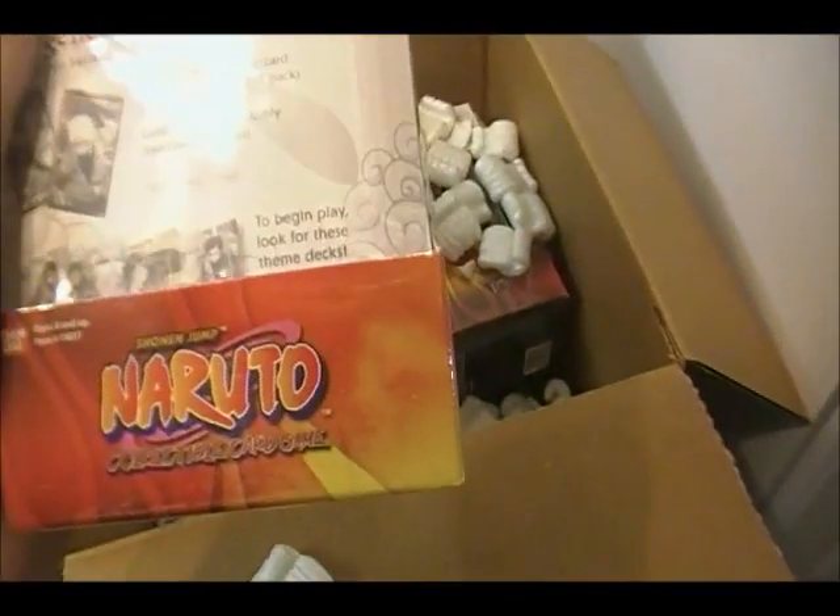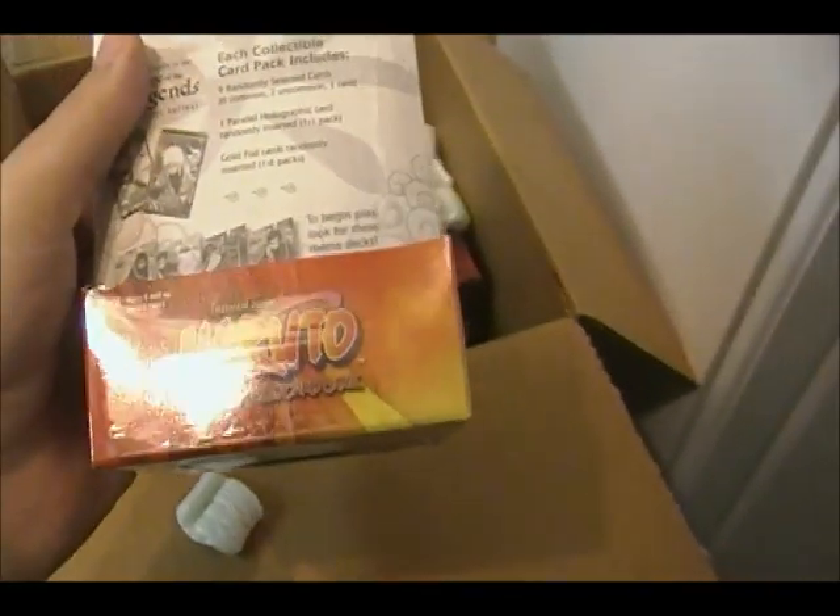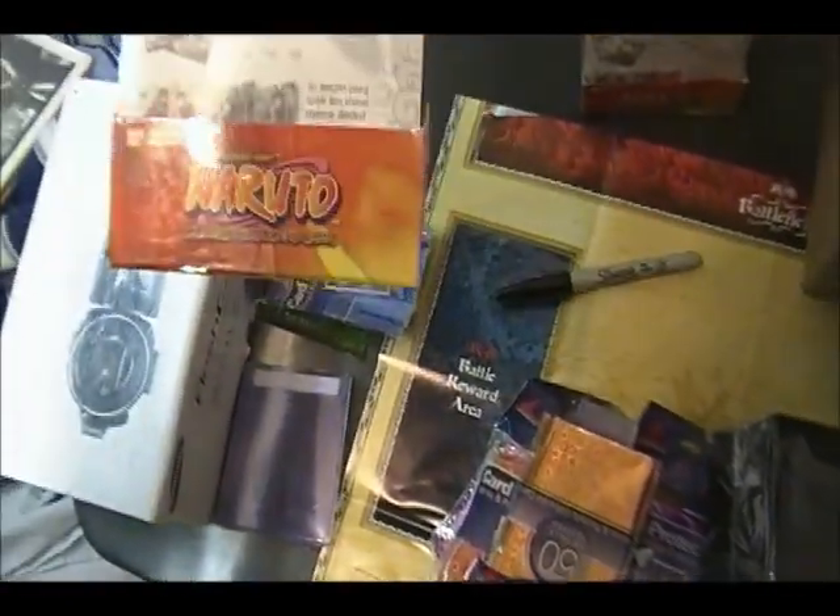Alright, we have what are these called — they're like the mini booster boxes, I guess you could say. There's I think 15 packs in each. So yeah, one of those, and we have another one of those, so 30 packs total. And it's the Lineage of Legends, sorry.